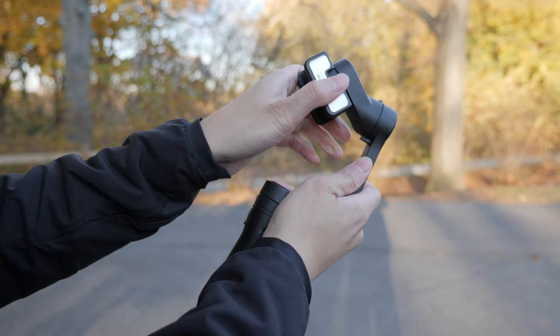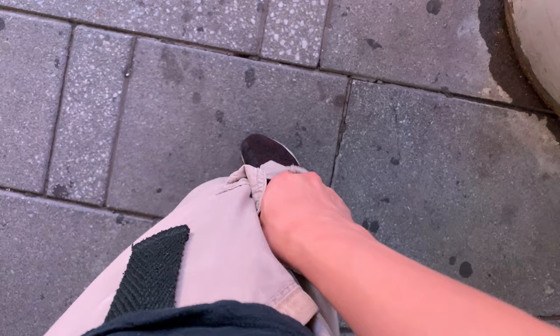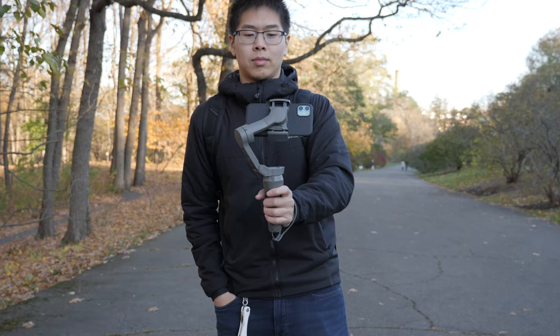Moving on to the Vlog Pocket, the small size is the best feature of this gimbal. It's so small it can fit almost anywhere — I would say it can fit in your side pockets, but to be honest, it's uncomfortable if you're going to do that throughout the day. If you have cargo shorts with bigger pockets, that's the perfect spot for this gimbal. When you're out in public and you don't want to be seen or noticed, the Vlog Pocket is probably the best option since it's super small.